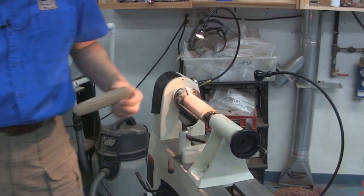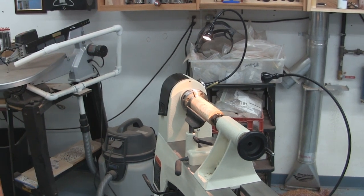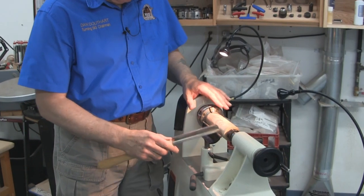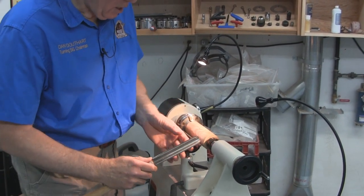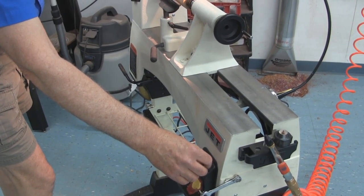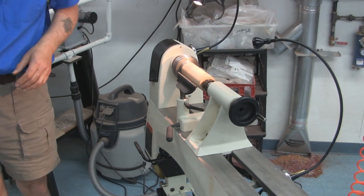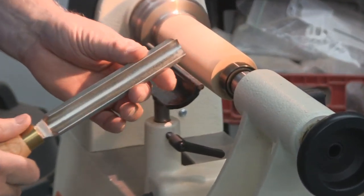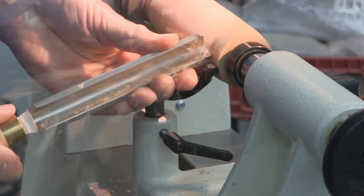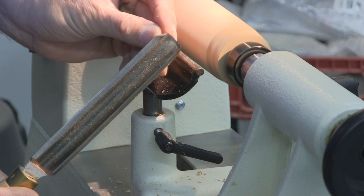I'll taper it down and take it to about an inch and a half in diameter. First I'll take the whole thing down to an inch and a half, then taper this end and round off the backside. The tool I used for roughing down was the spindle roughing gouge going across. You can also do a peeling type cut. The noise you're hearing is that live center — it's a relatively inexpensive one so it doesn't have a high quality bearing and does make noise like that.